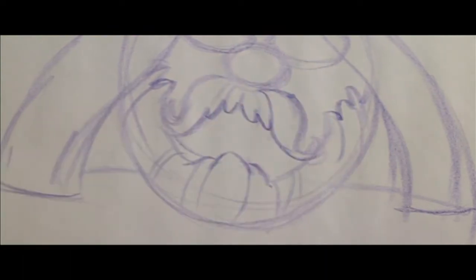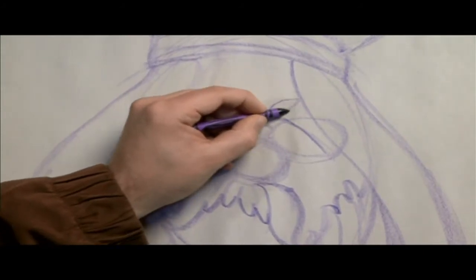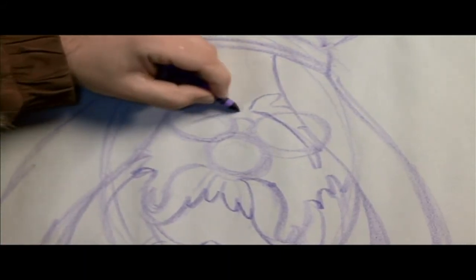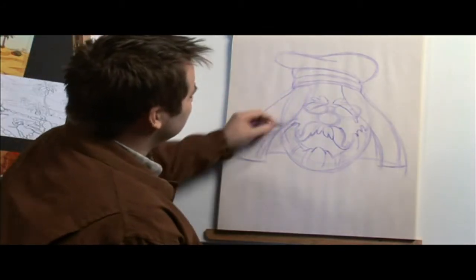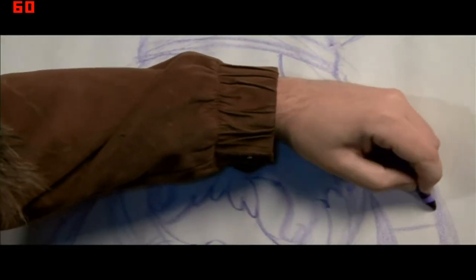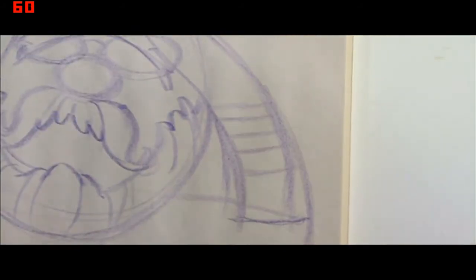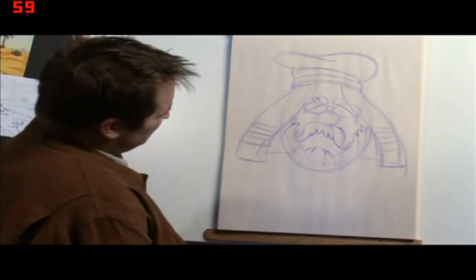Pa, of course, has eyebrows — always has, always will, even when he was a lion. So we're going to draw those: zigzags at the top and kind of a straight line at the bottom. And his character has on the side of his turban these lines.